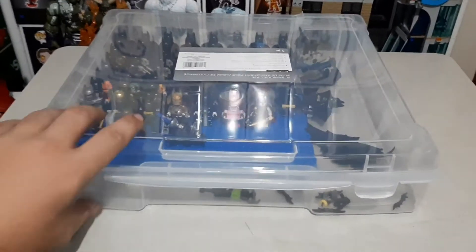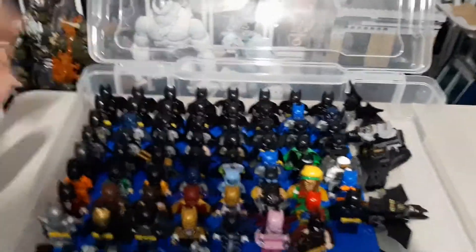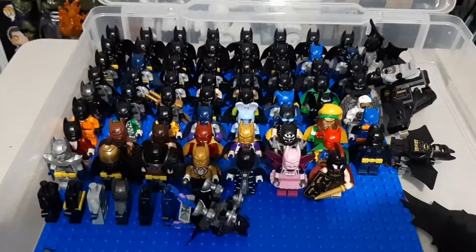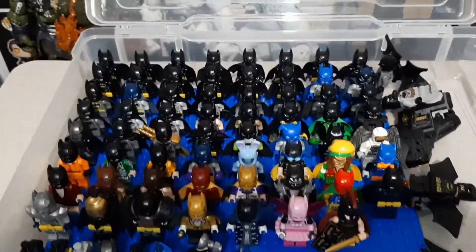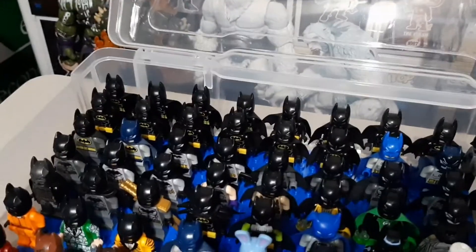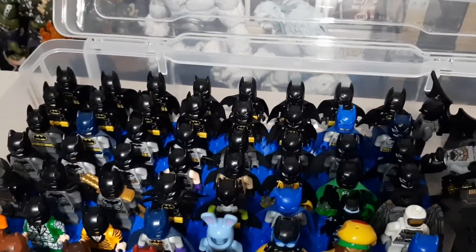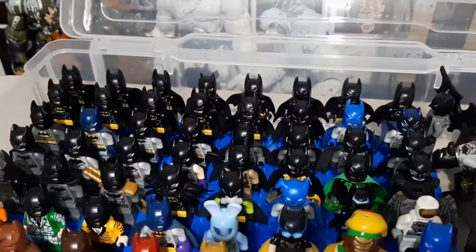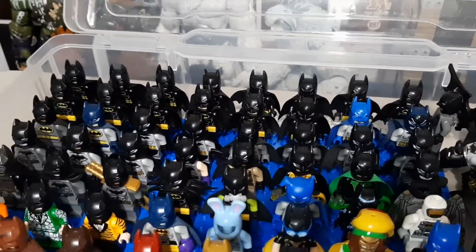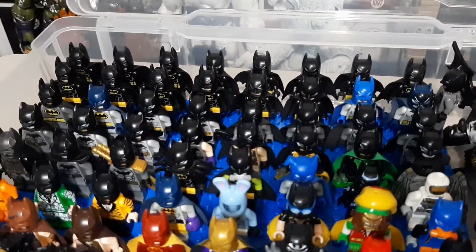Starting off this video, let's get into some Batman. So I got a lot of Batman here. Starting in the back, we've got just your basic black and yellow suits. There's a lot of suits that I'm missing, so don't be surprised if I don't have, say, the Bale Batman, or the Keaton Batmans, or even some of the wacky costume Batmans, because I don't have some of those.